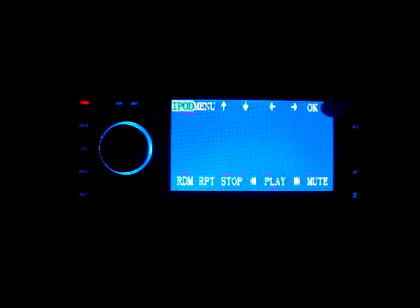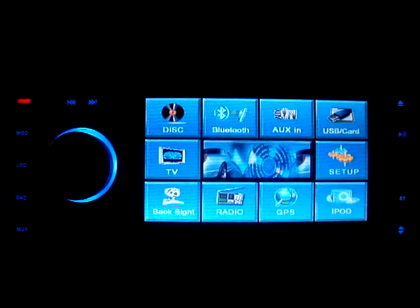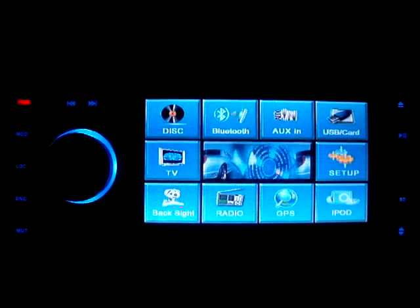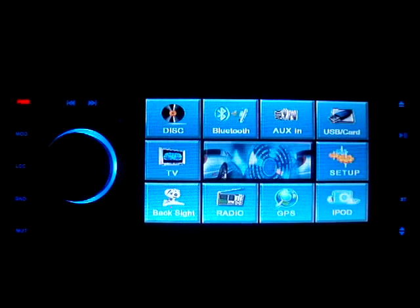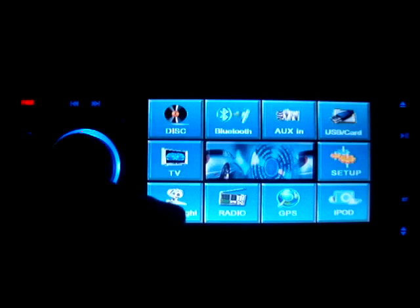Now this is the iPod menu — I'll get into this a little bit later — but it does remember what you last had it on. This is the main menu. Nothing fancy. We have disk, Bluetooth, auxiliary in, USB, setup, iPod, GPS, radio, back-up camera, and TV.